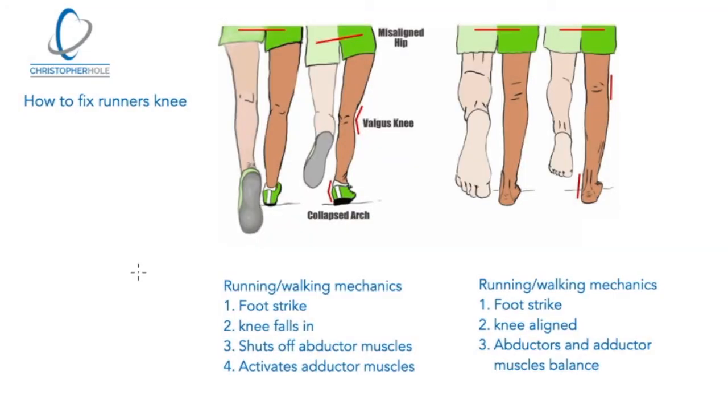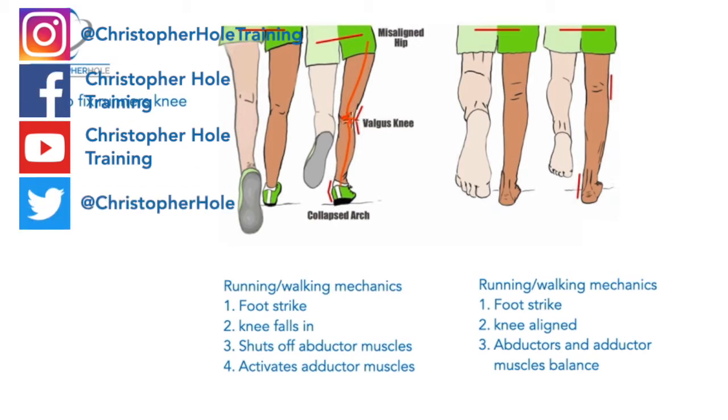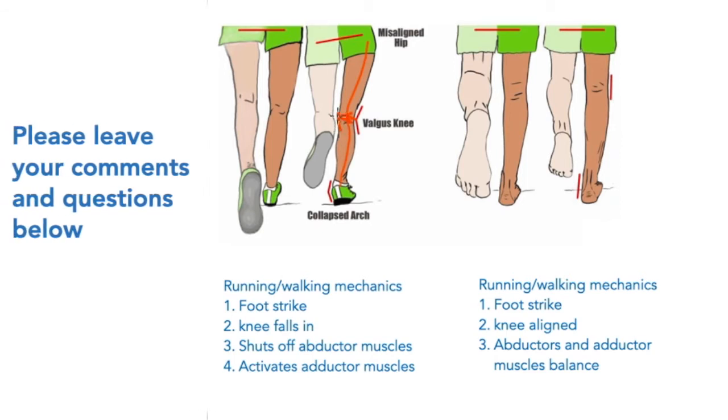So what is runner's knee? If we look at this diagram here, what we are looking at is what is known as a valgus knee. That is where the knee collapses inward. The foot strikes the floor, the knee drops in, and that causes pain generally on the inside of the knee.